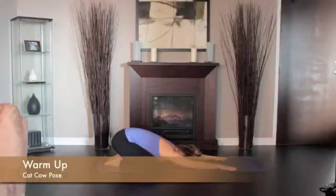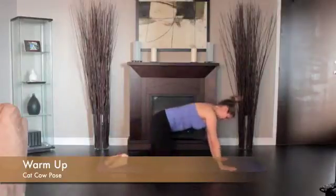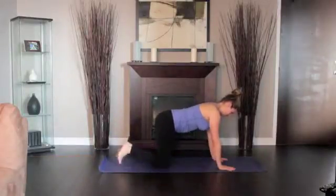Come into the table pose with your knees under your hips and your hands under your shoulders. The spine in neutral, parallel to the floor.